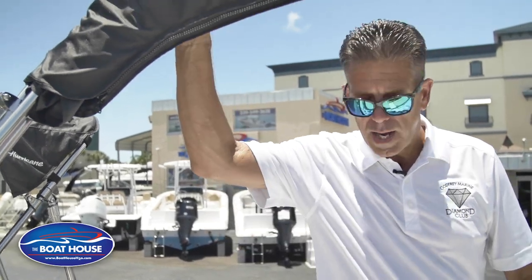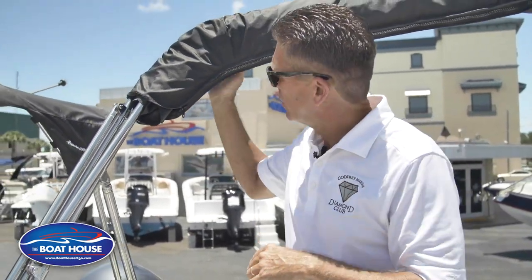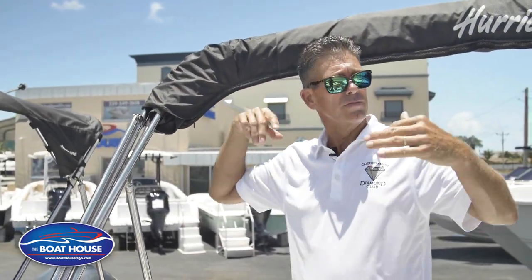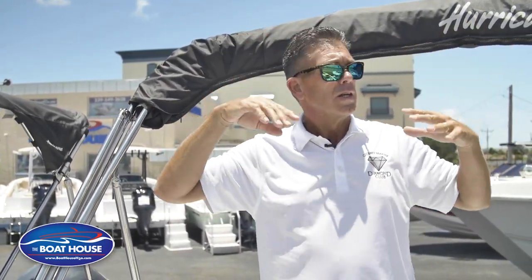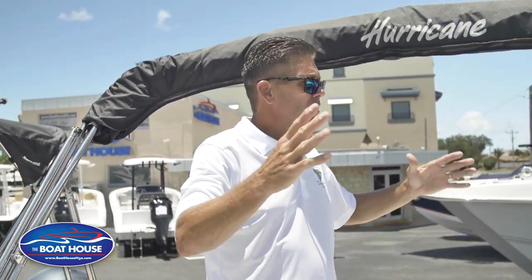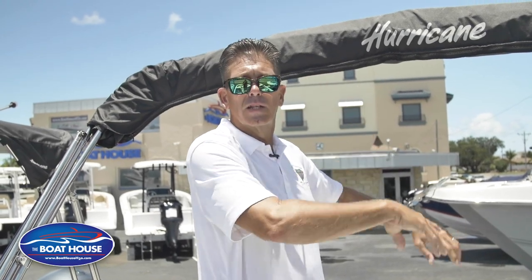So what you're gonna do if it's already back in the boot position like it is now — this is called the boot. The boot just keeps everything contained so when you're driving the boat stuff isn't flapping around and when you're trailering it keeps it all together. Usually for storage when your cover is on you have this back and the boot just keeps everything contained.